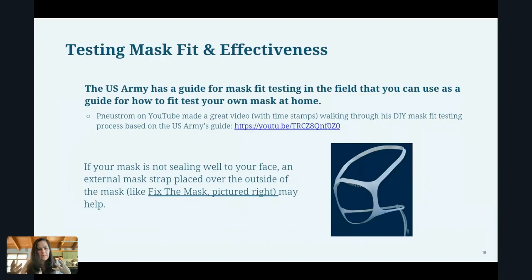Talking about fitting the mask to your face: if you have an amazing mask with a wonderful filter, but air is leaking in around the sides — either at rest or when you're moving your head — then that mask is going to be much less effective, because unfiltered air is getting in and you're breathing it in.